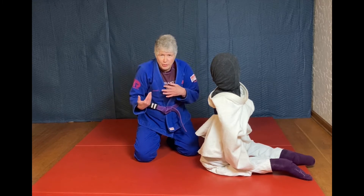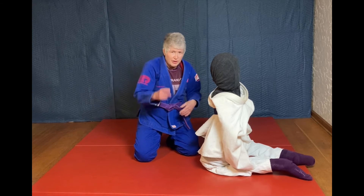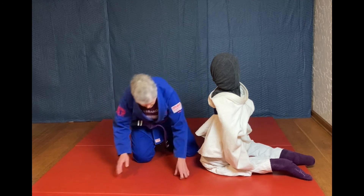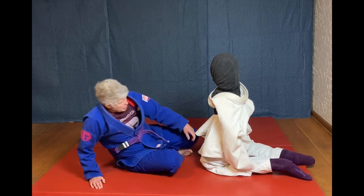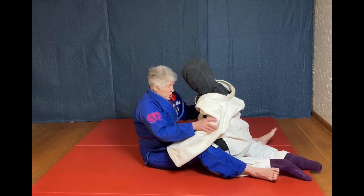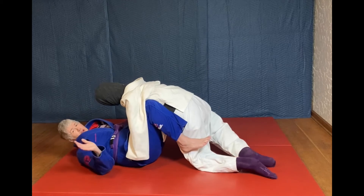When your opponent pushes forward, you're going to use that momentum to roll them over and you're going to end on the mat. So you're going to start when they are in your guard — it doesn't need to be a closed guard, just in your guard.